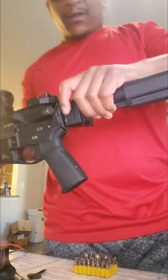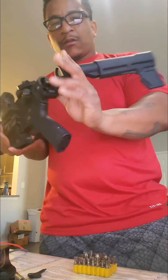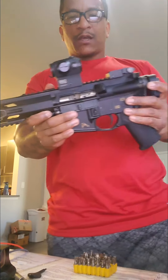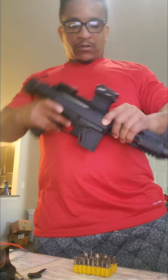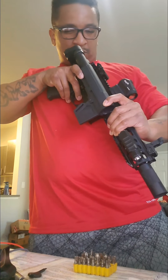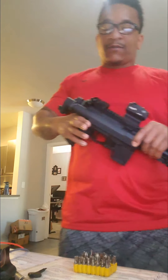Again, seven and a half inch AR pistol. Pulled-in stock, nice sight on there, motion activated. Just click and rock and roll with this thing. Leave it on — it's motion activated, so I'm just going to leave it on.